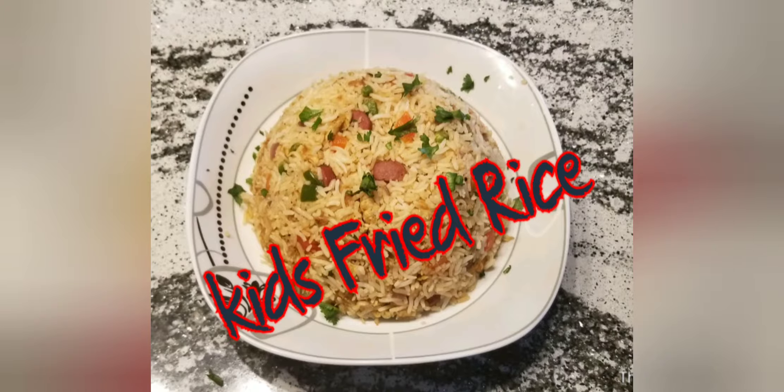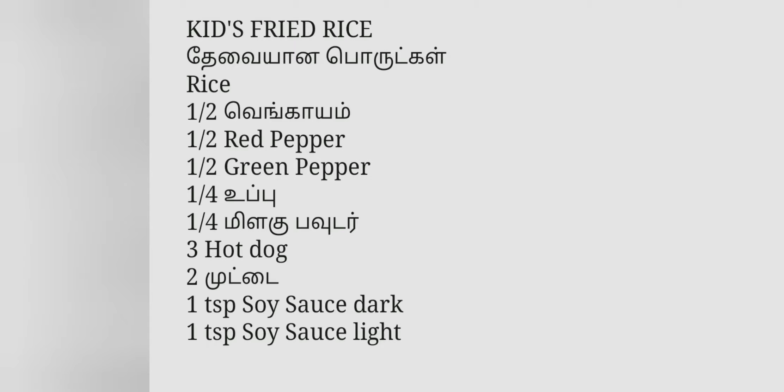Hi everybody, today we are making kids fried rice. Kids fried rice is a very good dish for kids and maybe adults. This is Area J's Kitchen. Today this video is different because my dad is going to be cooking, but you don't see my dad anywhere. I'm going to be explaining everything you need to know so you can make this easily delicious kids fried rice.